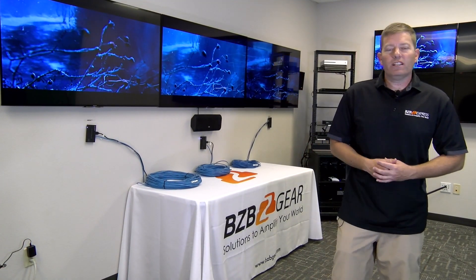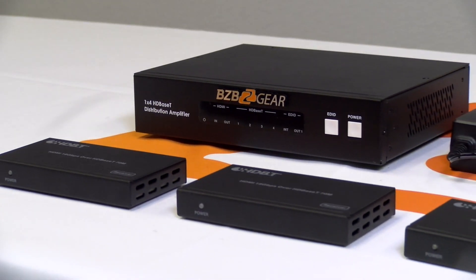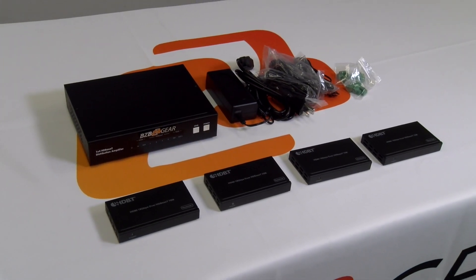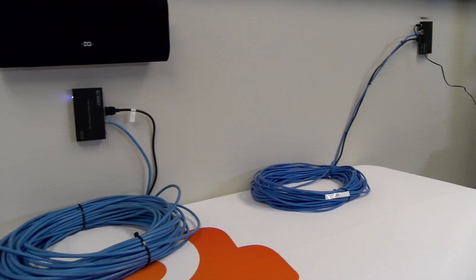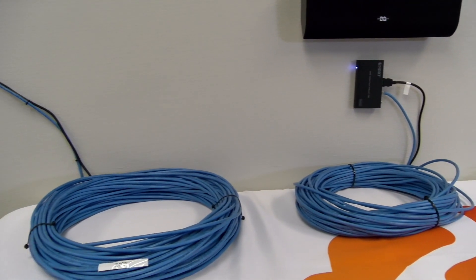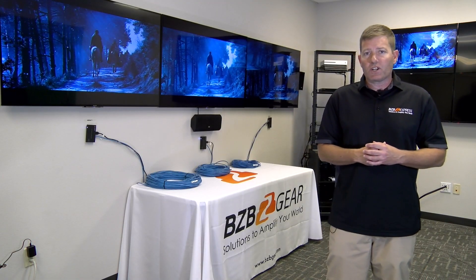Thanks, Florante, I appreciate it. So today we'll be introducing our new BZ-UHD-1x4 HDBT amplifier splitter that comes with four HDBaseT receivers. Basically, this HDBaseT switch uses a CAT6 cable to send signal up to 130 feet at 4K at 60 hertz, or 230 feet at 1080p at 60 hertz.